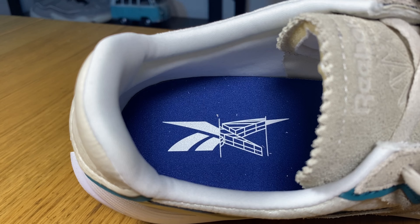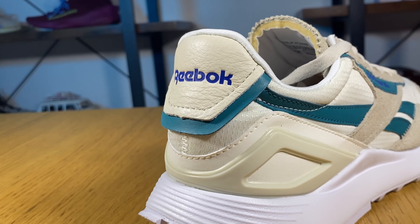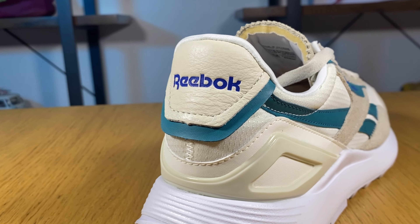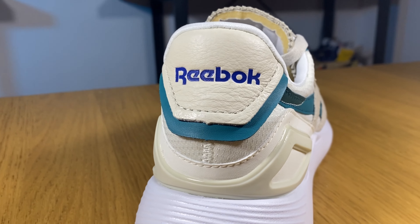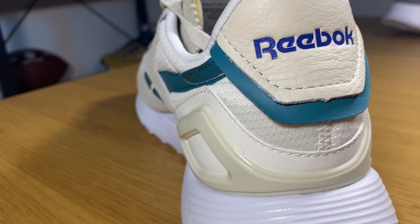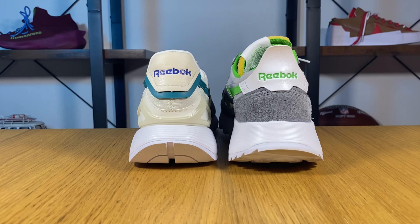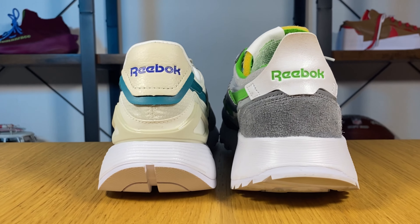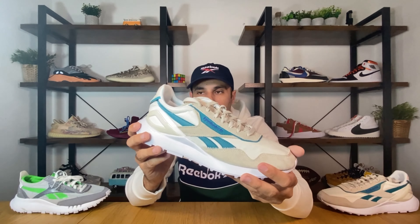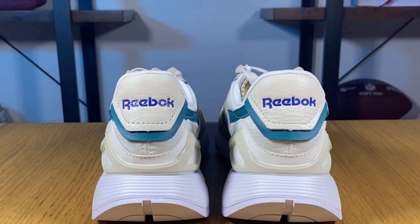We're also gonna have some perforation holes, and the top part will have this suede again. The actual padding on this tongue is quite good — we have some exposed foam, with nylon and cream suede on top of it and a very nice soft lining on the other side. Inside we're gonna have a white lining all around. On one side there's lettering stating that this shoe was made with at least 30% recycled material, referring to the upper. The padding inside for the heel and ankle section is actually quite good.